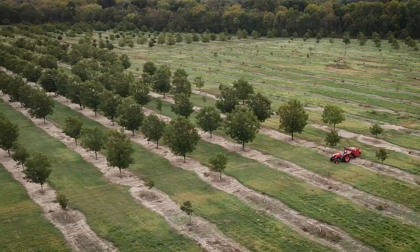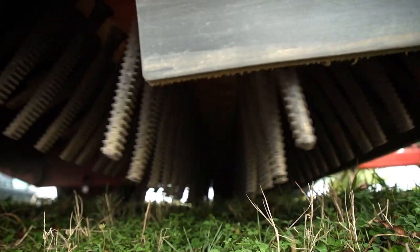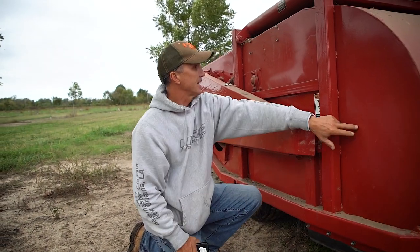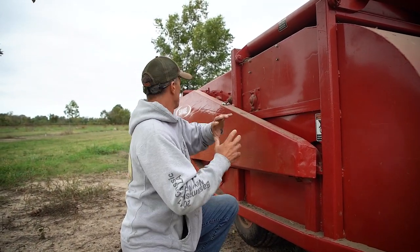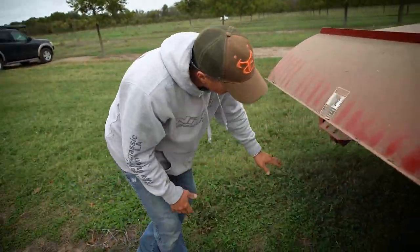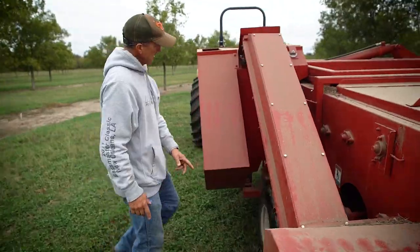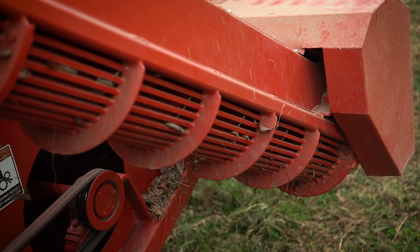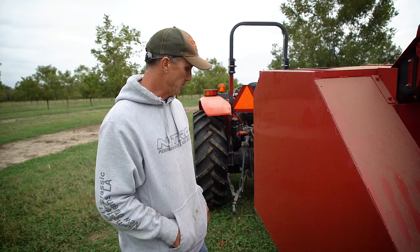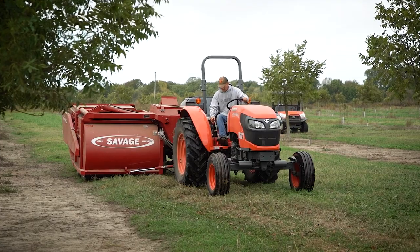Right here you can see all these rubber fingers — they're on a drum and this thing goes around really fast, tons of them all down through there. Those kick the pecans up, they come through chains and a fan that blows all the light stuff out. Right back here you can see the chains — the pecans fall through these holes, down into this auger, auger across and then up. They've got holes throughout for smaller stuff to keep falling out, then they come into this hopper. When the hopper's full we go dump it in the trailer.